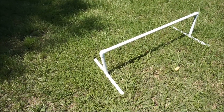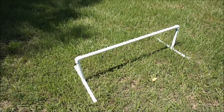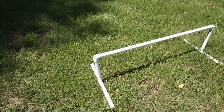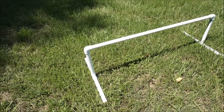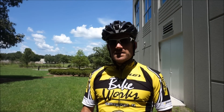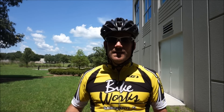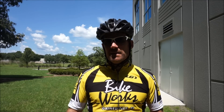Cyclocross barriers by UCI regulations are 15 and three-quarter inches high (40 centimeters) and four meters apart, which is about 13 feet. I made mine out of PVC — you can find instructions online; CXmagazine.com is what I recommend. You get two 10-foot sections of PVC and they're really easy to make. You can also use boxes or pile sticks up, anything to get about that height. When you first start, put something flat on the ground as a visual to teach you how to run, carry your bike, and step over something, then work up to the full 15 and three-quarter inch height.